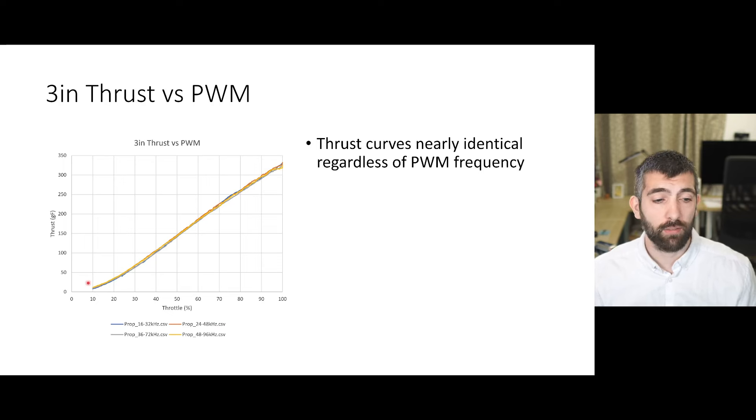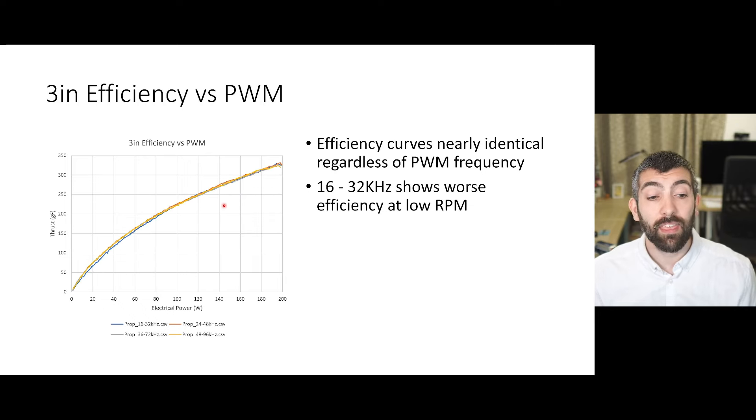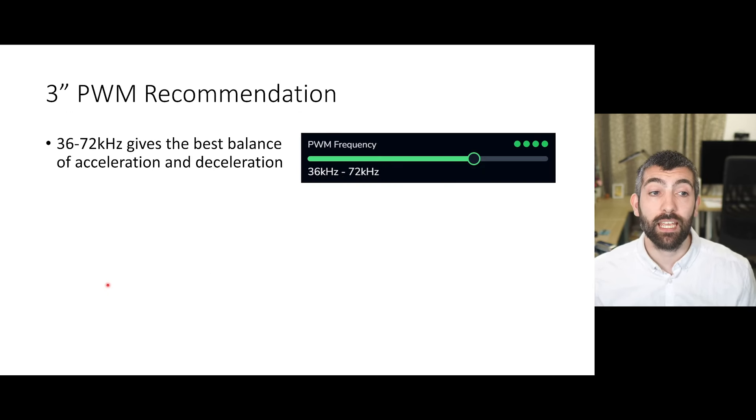The thrust curves are nearly identical regardless of PWM frequency, so we're not making a decision based on that. The efficiency curves are also nearly identical versus PWM frequency, apart from very low PWM frequencies like 16–32 kHz being definitely less efficient at low throttle — but we wouldn't pick those super low PWM frequencies anyway because the acceleration is quite slow. This gives a very clear recommendation for 3-inch motors: 36–72 kHz gives the best balance of acceleration and deceleration and the best efficiency.